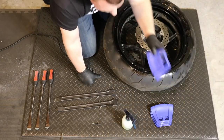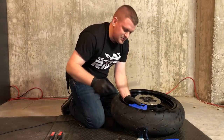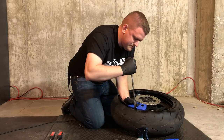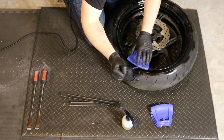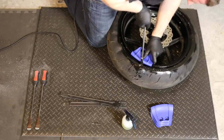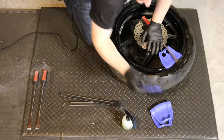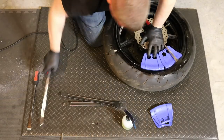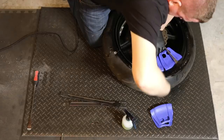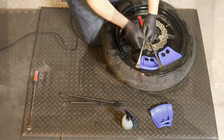Next we're going to take our Motion Pro rim shields and snap those on the rim. Then we're going to take our tire spoons and slide those down in between the tire and the rim. Now that we've got the tire spoon between the tire and the rim, we're going to go ahead and pry that up and over. We take our next rim shield, insert it, get our next tire spoon in, and pop it up and over. Now you should be able to take your first spoon out.